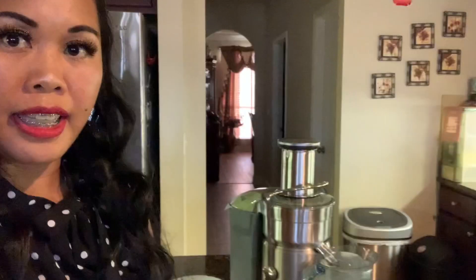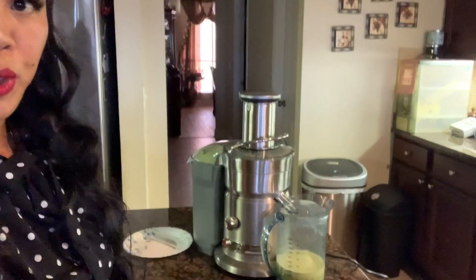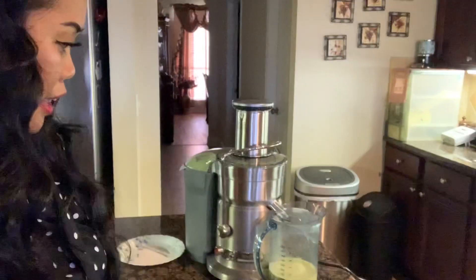Nice, simple, easy way of making this juice. There you go — and there we have it! All you need is four ounces every single day.